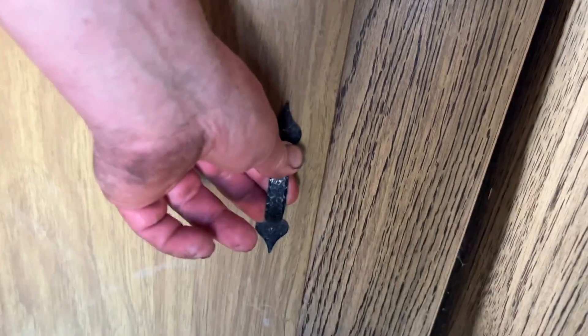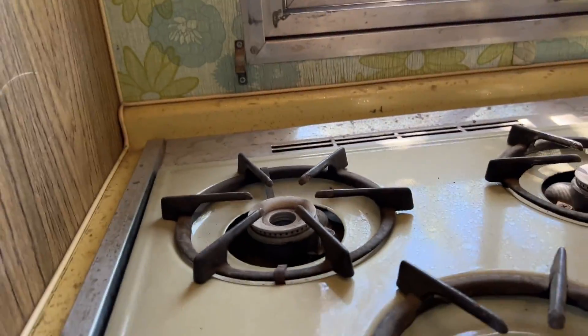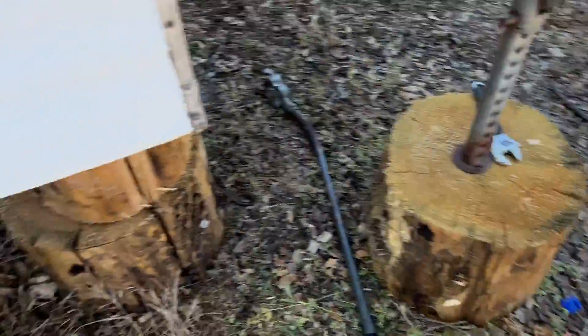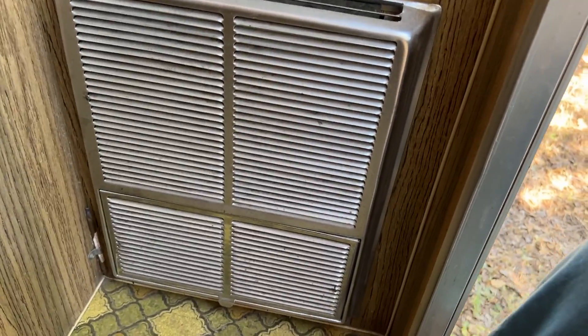The battery goes in there, and it does have a water tank in there. It's got the furnace here in the back. I haven't checked it but they say it all works.